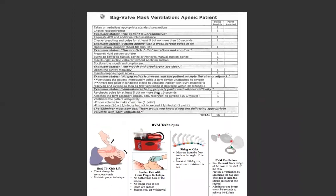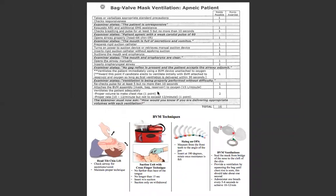So that's our bag valve mask ventilation for the apneic patient. If you guys have any questions, go ahead and leave a comment or send me a message on Canvas, and I will see you guys on the next one.